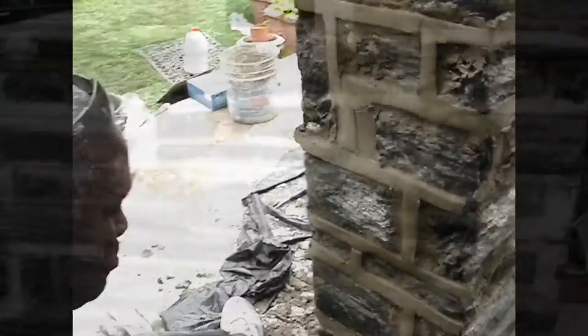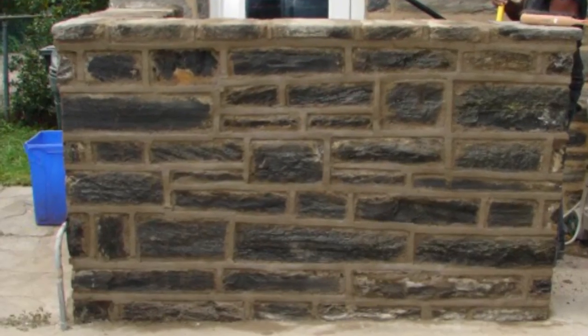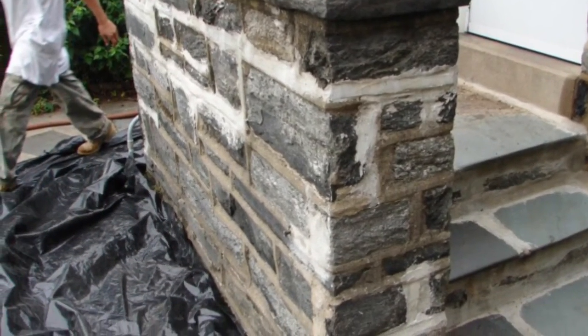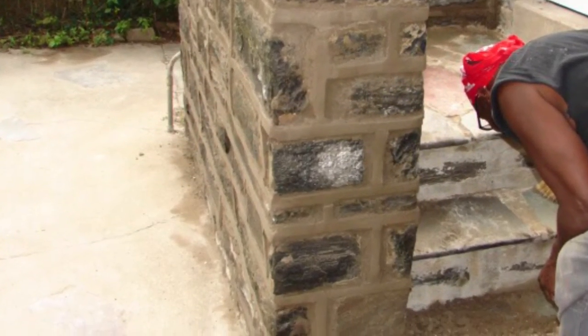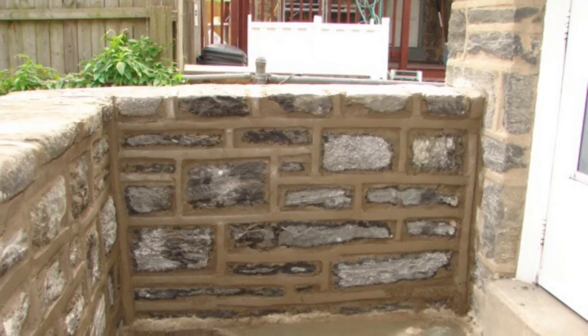All of the sloppy white cement has been removed from the stone, and we also toned the color down to match the color on the house. This wall has been fully restored, and of course another fine job by Dependable Concrete.